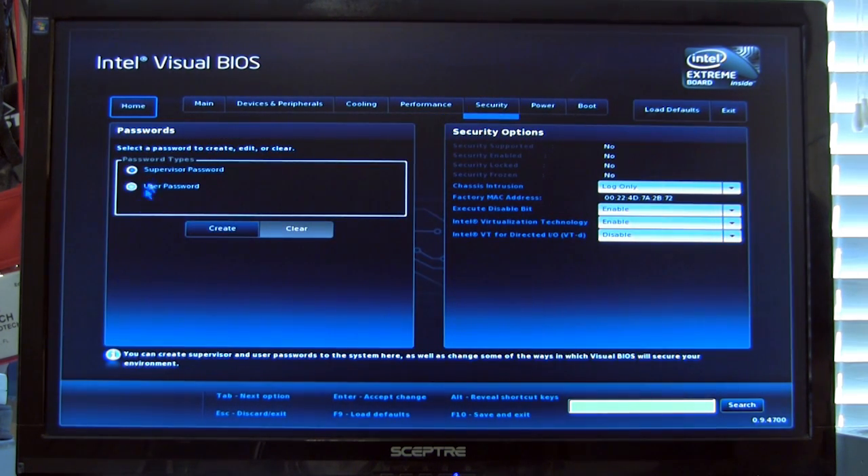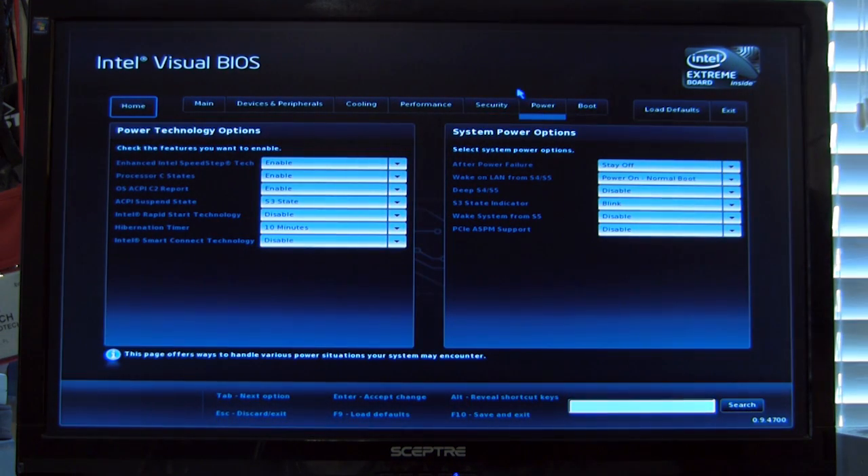On the security tab, you can set up a password and security options for chassis intrusion. Virtualization technology is available here — currently turned on — along with VT for Direct IO, which gives virtualized direct access to hardware and I/O devices like hard drives. Nine times out of ten, go ahead and leave that turned off unless you're specifically setting this up as a virtualization system.